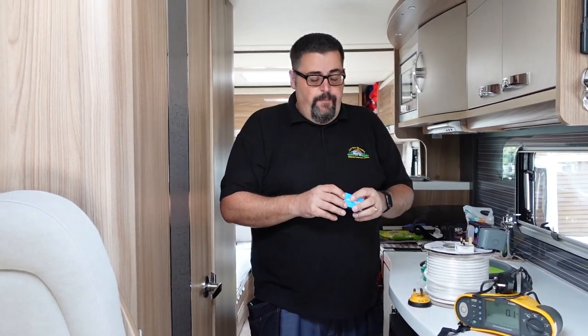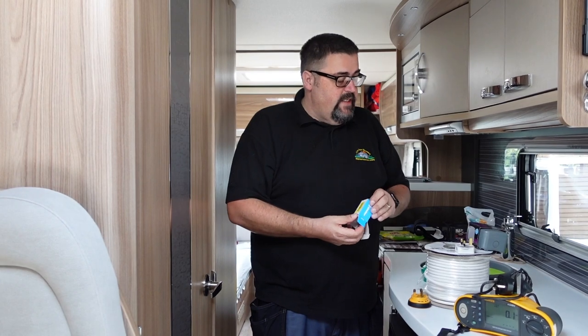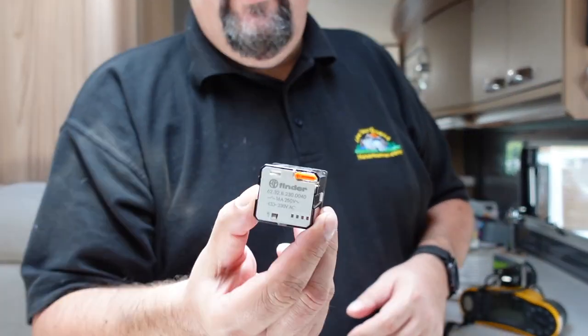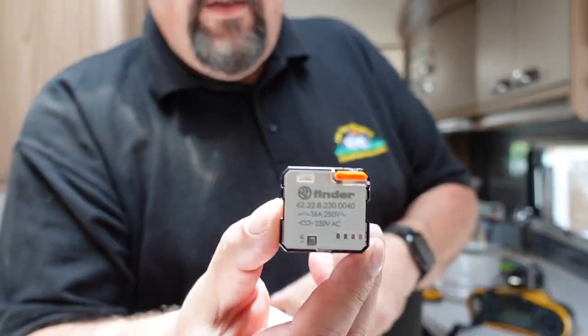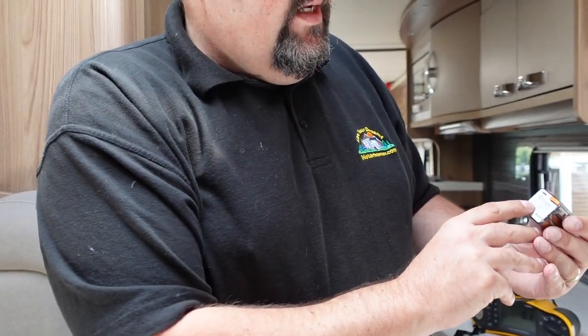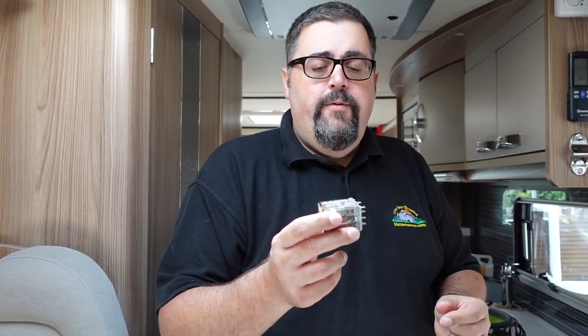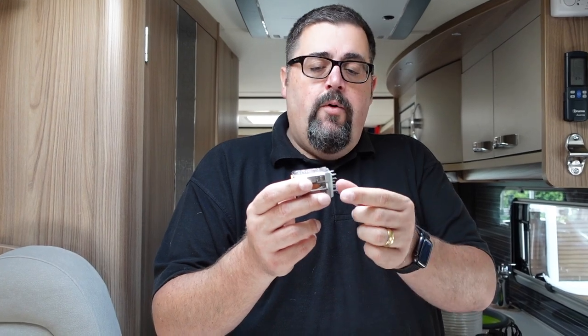So here we have a relay which I bought from RS. I don't like buying cheap relays from Amazon or eBay, so this is an industrial relay. It's rated at 16 amps, 250 volts — it must be rated higher than the fuse, the MCB on the board, which in Steve's case is 10 amp, and the output of the inverter. What's going to happen with this relay is the input from the inverter and the input from the mains hookup go in, and then we have the output going to the sockets. When the power comes on it will energise the relay, flick it over, and swap over the power from one to the other.